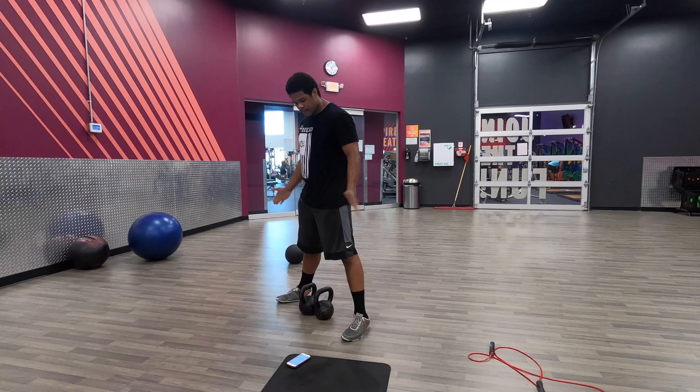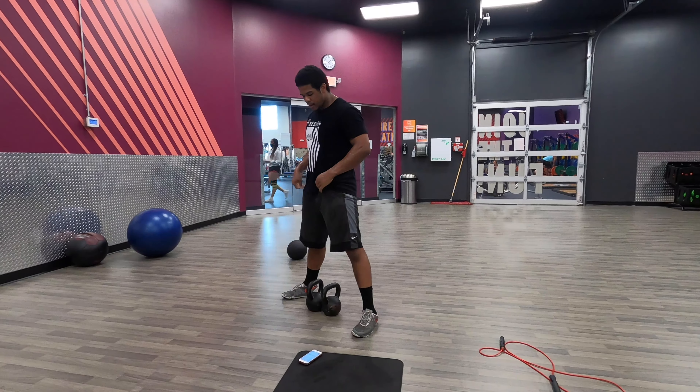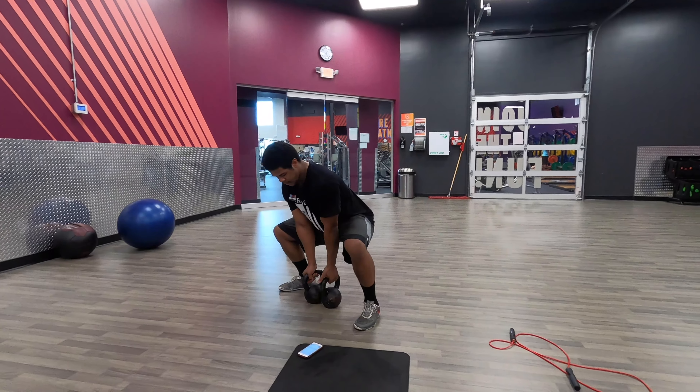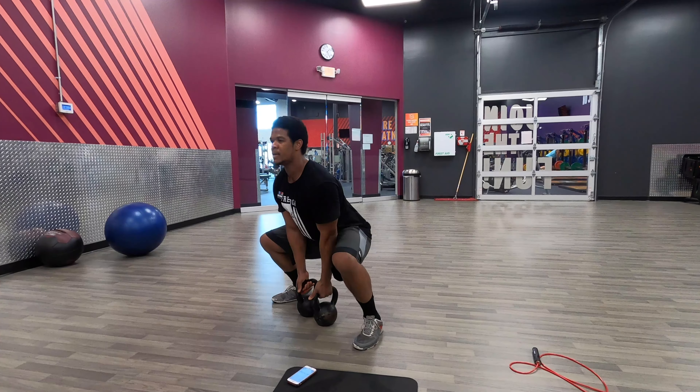Two kettlebells sumo squat: feet wide, toes can be pointed out a little bit. Squatting down, keeping your chest up, grab both kettlebells.